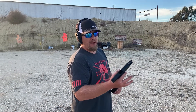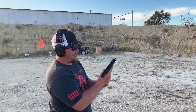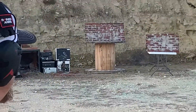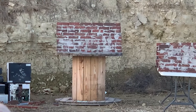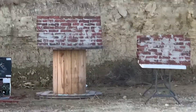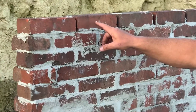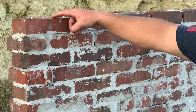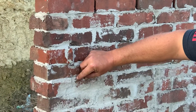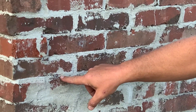Up first, the Glock 44 in .22 Long Rifle. I'm not expecting much out of .22, but we could be surprised. Starting at the left brick wall. Let's go check it out. We got two, three hits right there. This one actually cracked up at the top a little bit, but the others just splashed. This one's still stuck in the brick wall — you can see that. The .22 Long Rifle: you're safe.